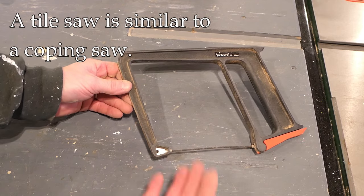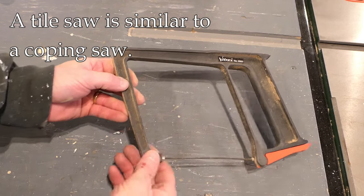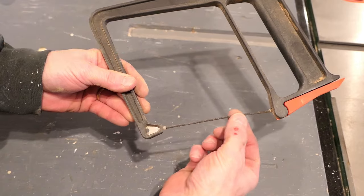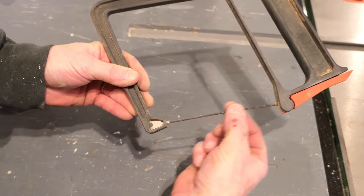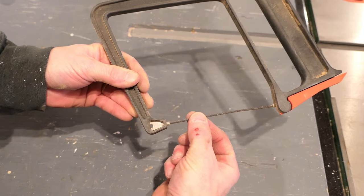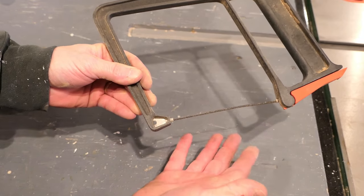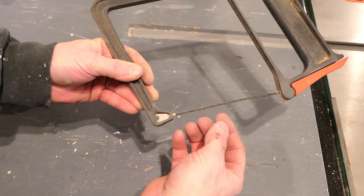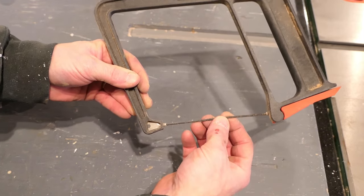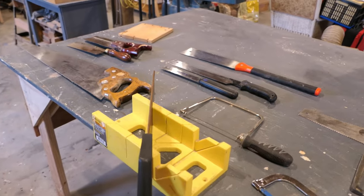This saw is kind of an oddball — it's a tile cutting saw. The blade, if you want to think of it that way, is really just a cable with an abrasive on it, so it cuts in either direction. It allows you to cut some tile — not porcelain tile very well, but ceramic tile certainly. It's not something I use very often, but they do exist.